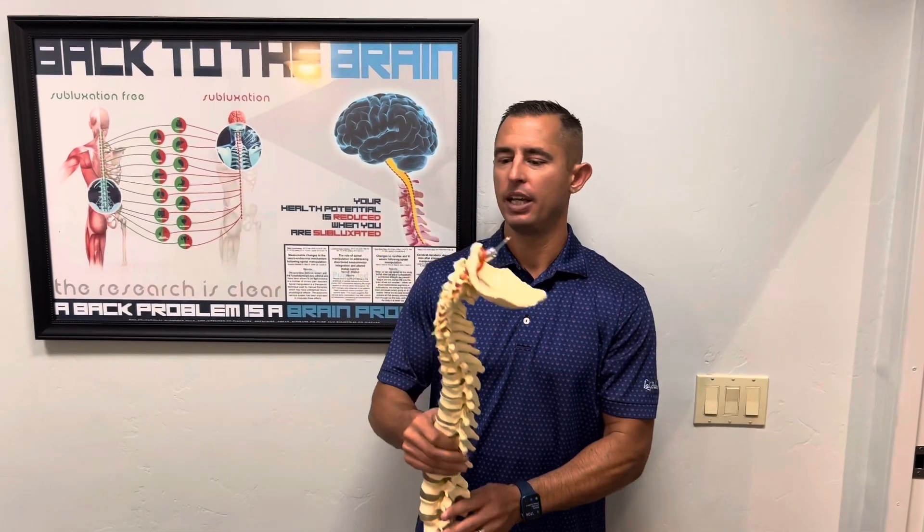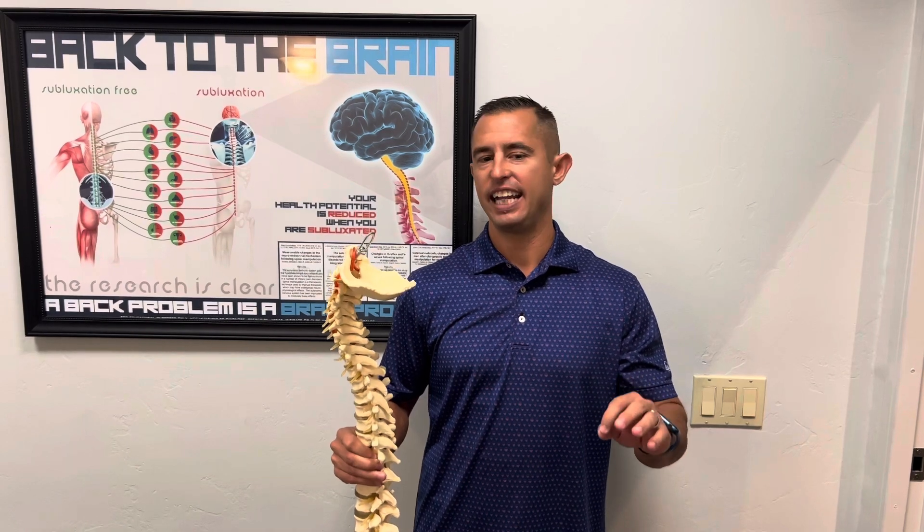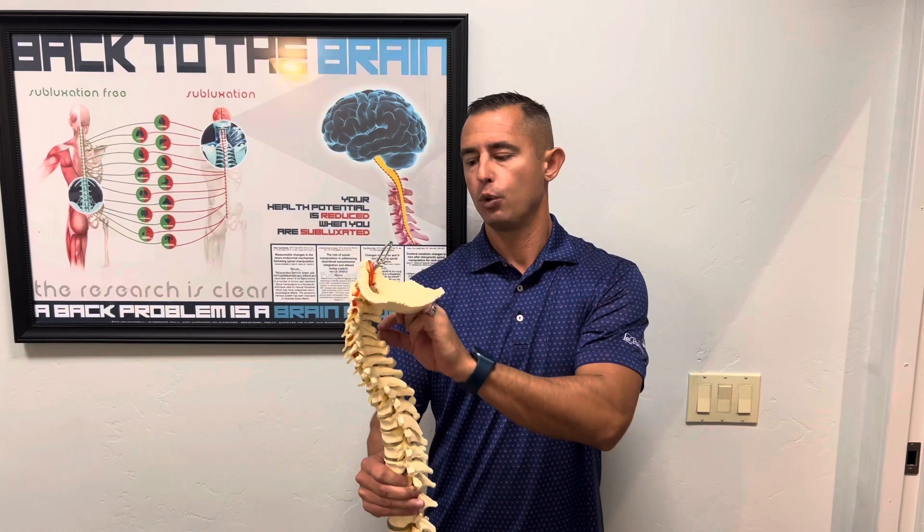Happy to report that after about two and a half months of care, no numbness and tingling left. She very rarely has any headaches and is taking zero medications for any of the pain she was on regularly. We love helping people get to the root cause of their problem, removing the interference of the nervous system so their body can heal itself.